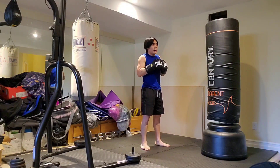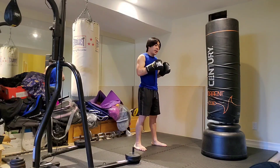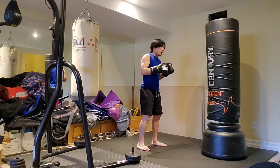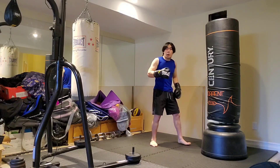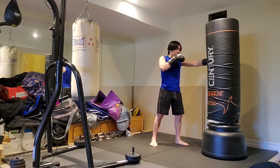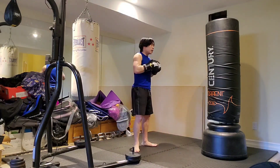Ernesto Hoost, the K1 kickboxer champion known as Mr. Perfect, has been known to use this a lot during his fights, and he KO'd many people with his leg kicks just like that. He'd mix it up, go to the body, land a liver hook or a head hook, getting his opponent very heavy on that one leg, and then chop right down into that leg kick. That's exactly what you're looking for.